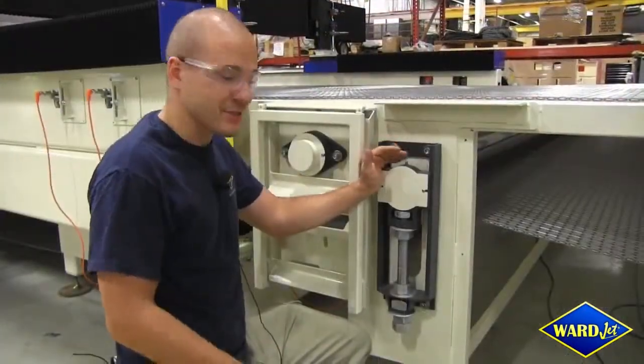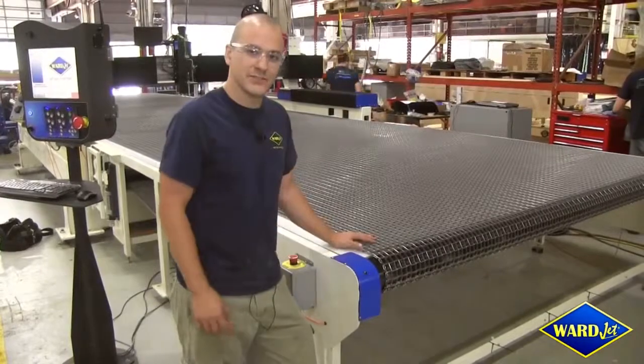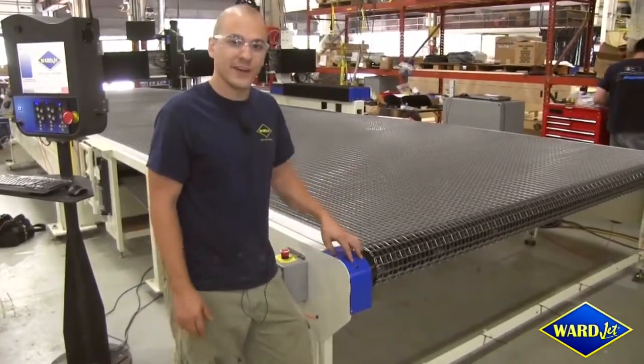One example of this is our chain tensioning system. A common design theme at WarJet is safety — anywhere on this machine where you'll see moving components or rotating shafts, you'll find finger guards that prevent operator injury.